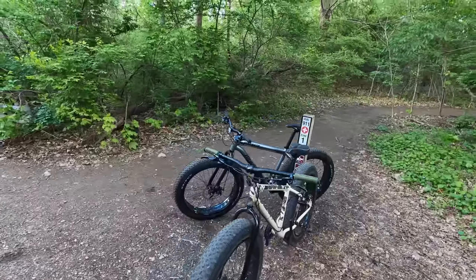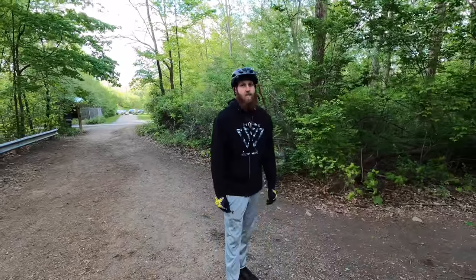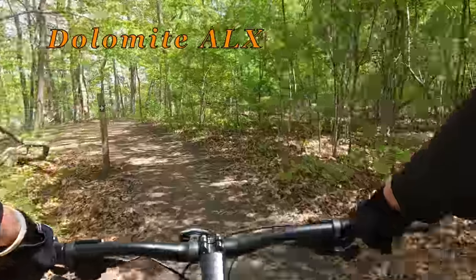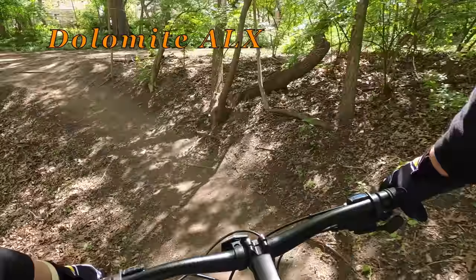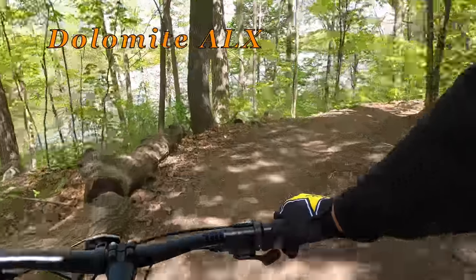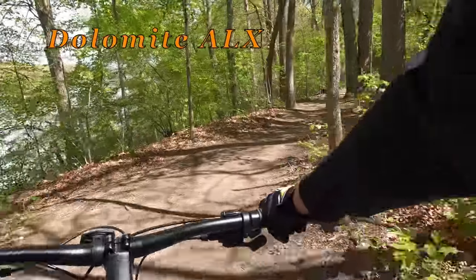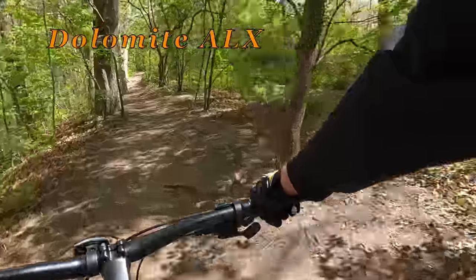So we're going to do the brand new Dolomite ALX Mongoose versus the big old Project General Malice — Mongoose Malice. We're going to take these bikes through the trails and see how they both perform. What do you think, man? You think you're going to beat me? You think you can lift your bike with one finger versus mine? All right, guys, let's go ahead and get rolling.